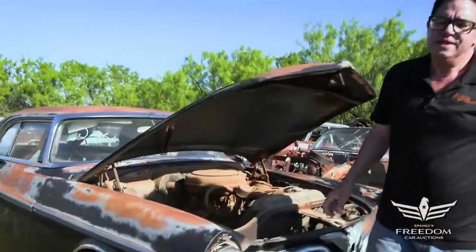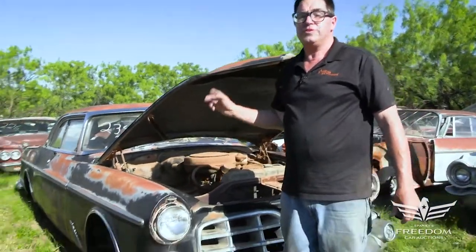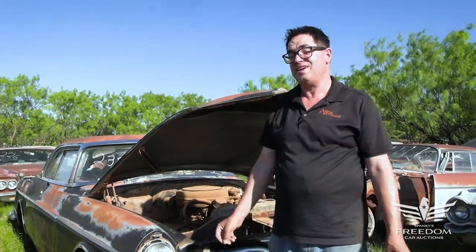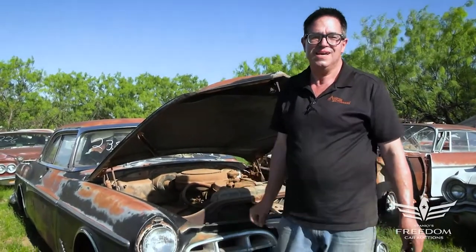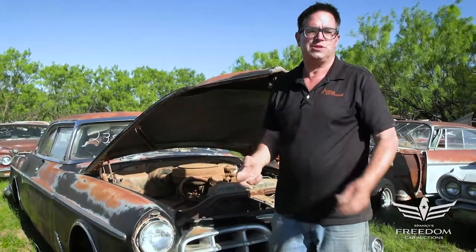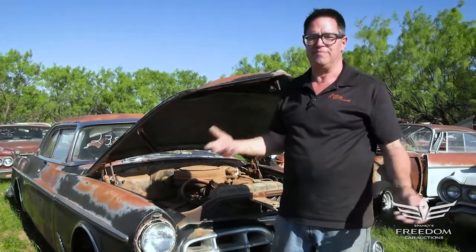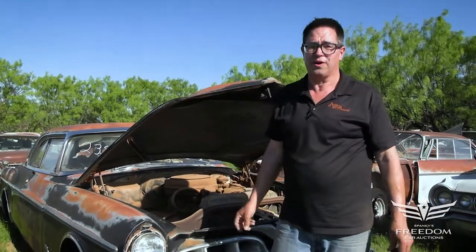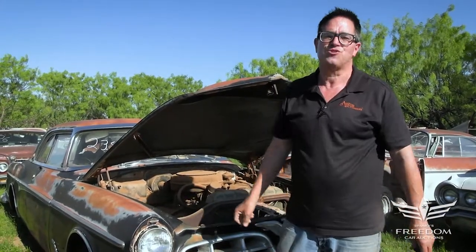What you would do with this is either restore it or use this body on an aftermarket chassis — maybe a Viper V10 or a Hellcat supercharged Hemi on a modern frame with modern disc brakes, Viper suspension, and big fat wheels and tires. What a cool hot rod that would be. It might even be next year's Riddler Award winner. But it all starts with your bid — bid strong.